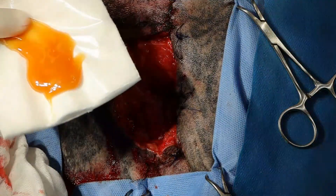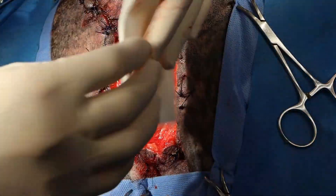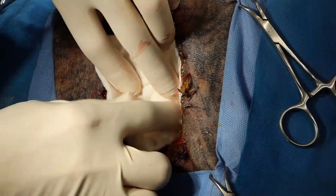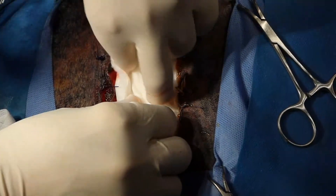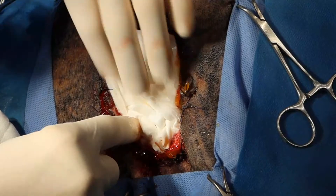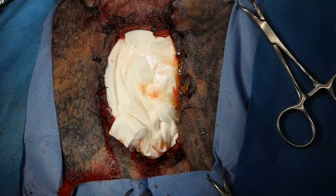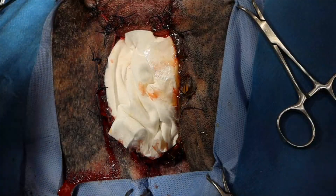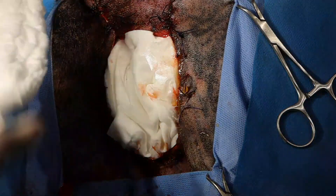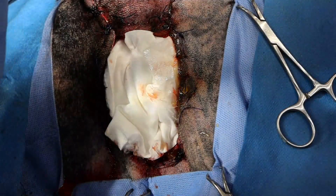All right, so I've got my honey here. I'll pack that in here. Smells so good. And then I'll use a lap sponge. Cut off the x-ray tape.